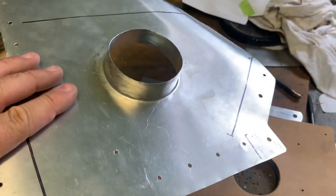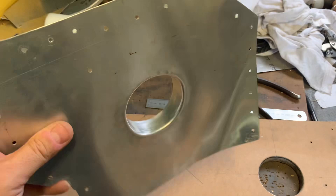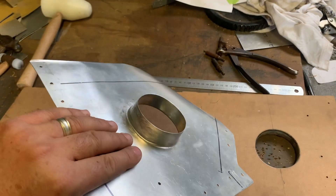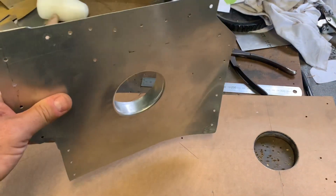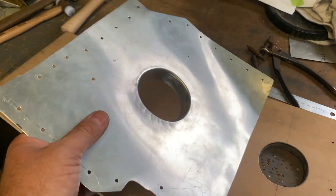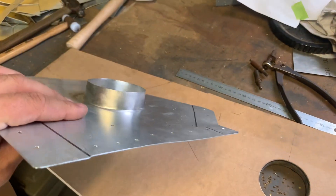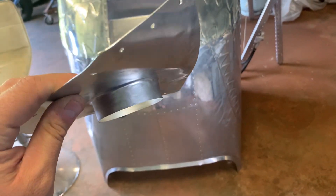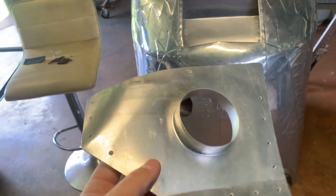And there we have it — that's not bad at all! So you don't need anything special to do this sort of stuff. Remember, this is secondary structure, not primary structure. I'd only do this for primary structure if I had a proper oven to heat treat properly and bring it back to its original temper. But for an engine baffle with a hole in it just for a hose clamp — perfect. Other little secondary pieces like your fairings and panels — absolutely, that's all fair game. You don't need any special stuff, just patience. I love bashing metal, it's so cool! Now I can do the final assembly — I'll start painting it and put it all back together properly.